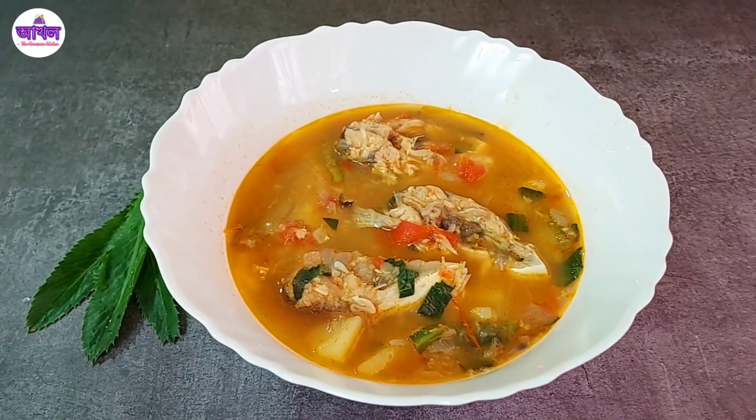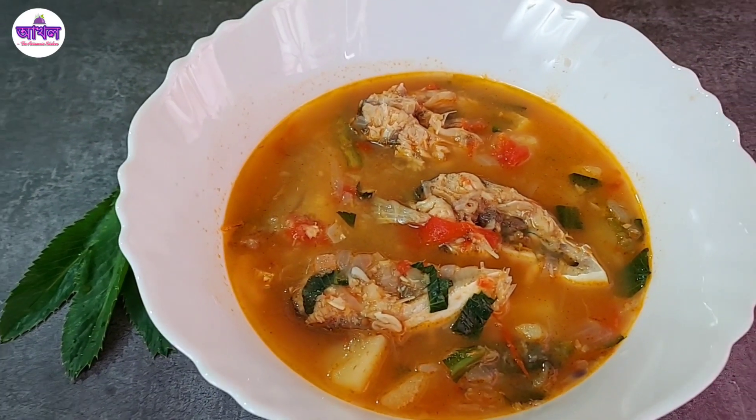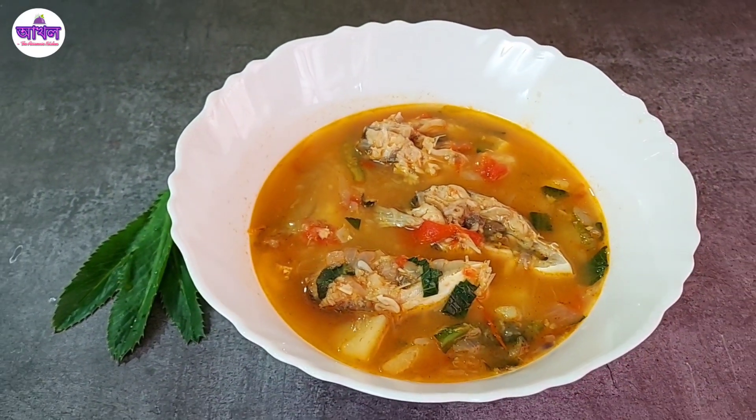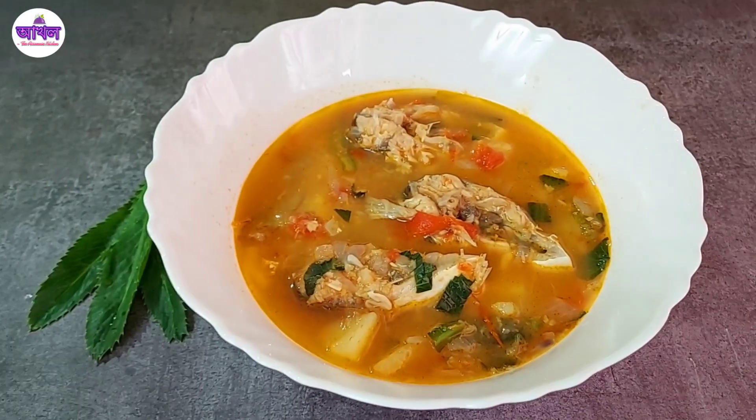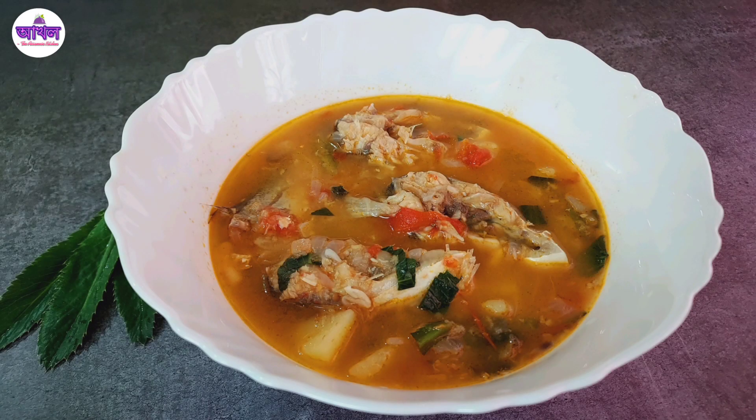For more information, I can also make a recipe for this. This recipe is not up to date, and I am not done with that recipe yet.